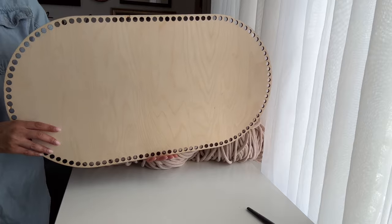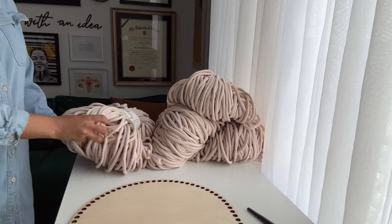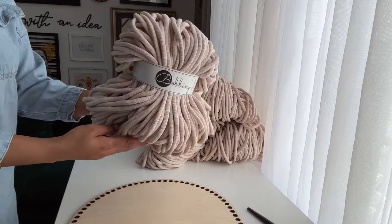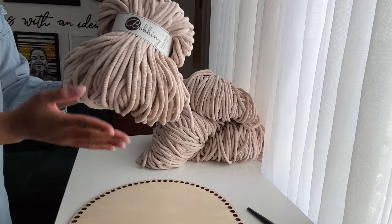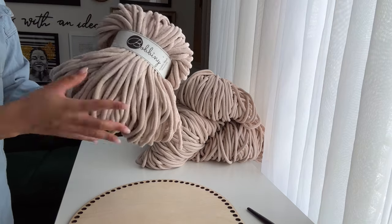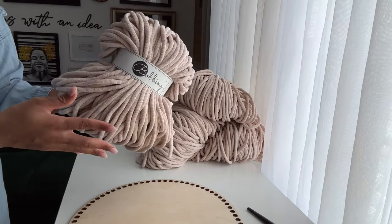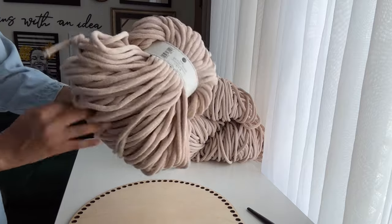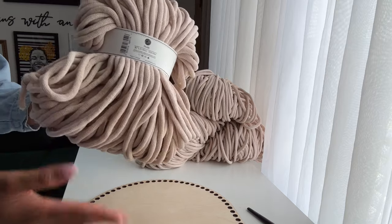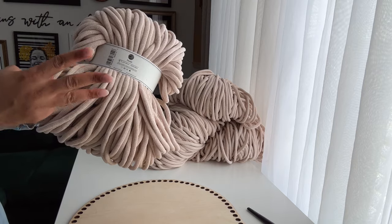Don't worry if your base isn't the same shape as mine — you will still be able to complete your project by following the same instructions. The fiber we're using today is the 9 millimeter braided cotton cord from the brand Bobini. I use this in a lot of my projects because I love the quality and it comes in a variety of colors. I also use it in home decor projects and wearable accessories. This color is nude, and each bundle comes with 100 meters of cord, which is about 108 yards.